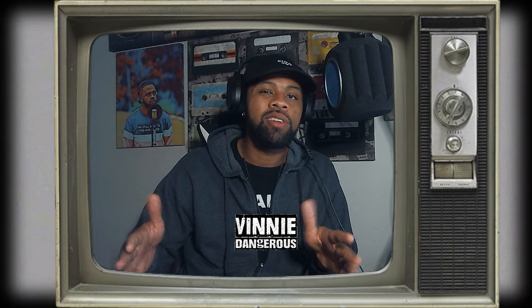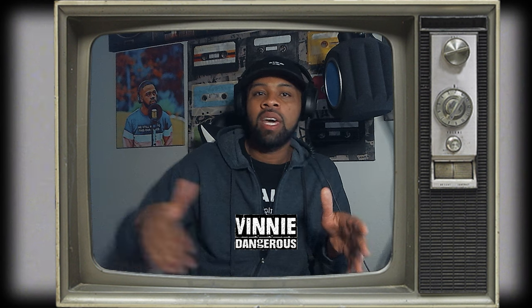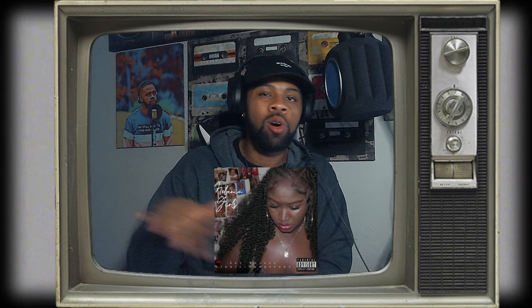Yo, what up! It's your boy Vinnie Dangerous, and I'm gonna do something a little different than I did in my last video — I'm gonna walk y'all through how I mixed the track for my boy Jay Breeze, featuring yours truly, called 'Melanin Girls,' out now on all DSPs. So without further ado, let's get into the session.